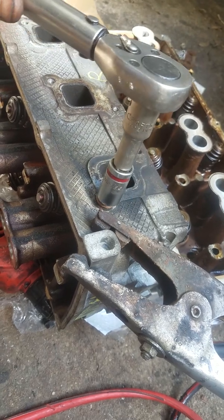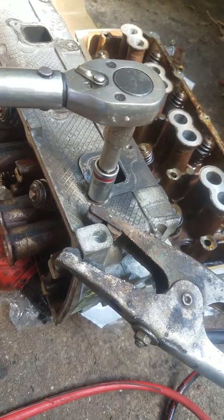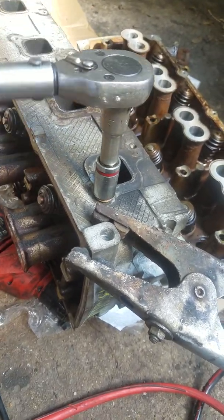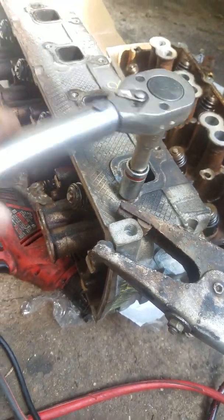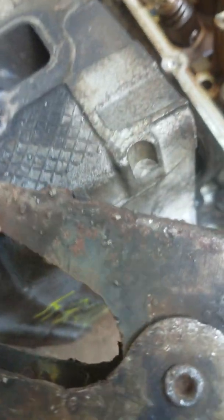Hooked this guy on — first it was just coming straight off, but then I tightened it up a few times to make sure it was going, and sure enough it did. And it's still coming out, little by little — you can see it.